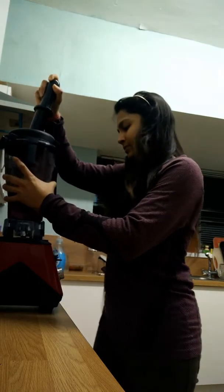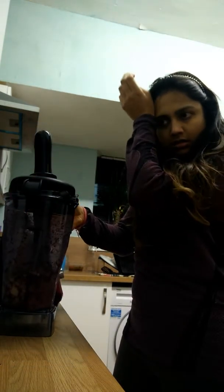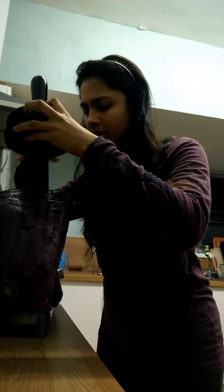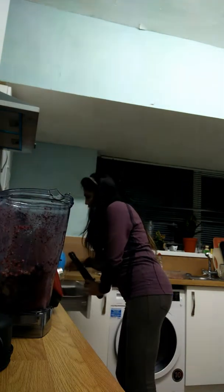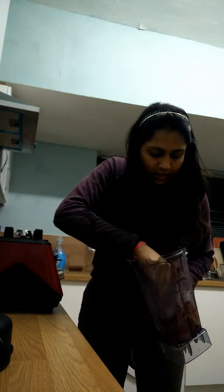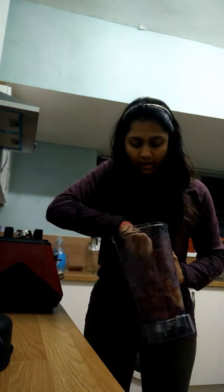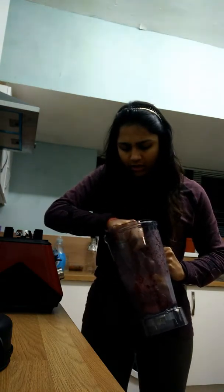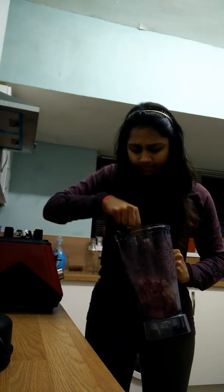Nope, I think — nope, I'm not really helping this blender. It's like stressful. Now if you see the consistency — I'll take a spoon and show you guys what it looks like. It does say in its description, when you open the box of this blender, that it is perfectly great for making ice cream desserts and all those things. So it should be working, but I don't know if it has happened.